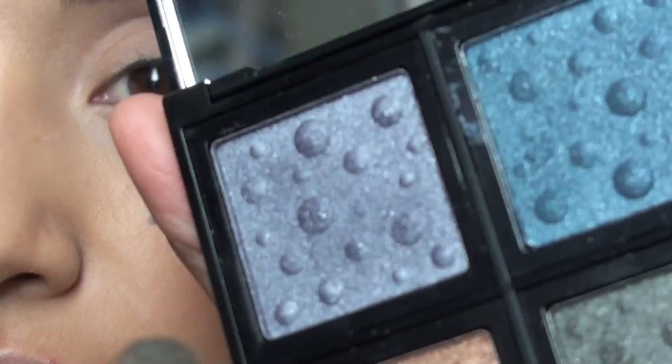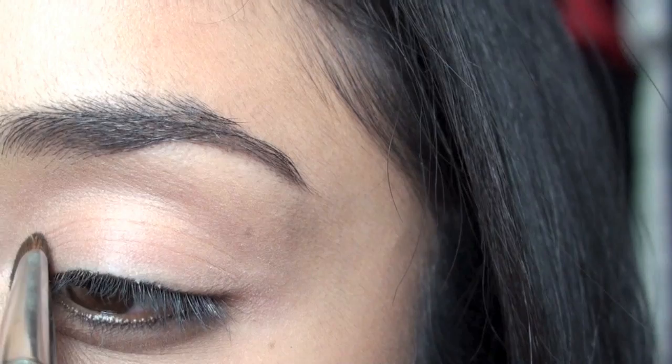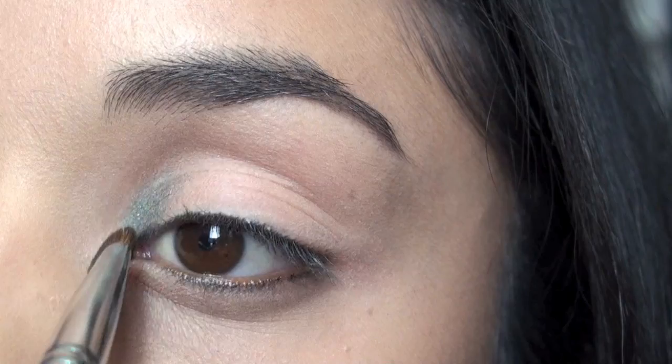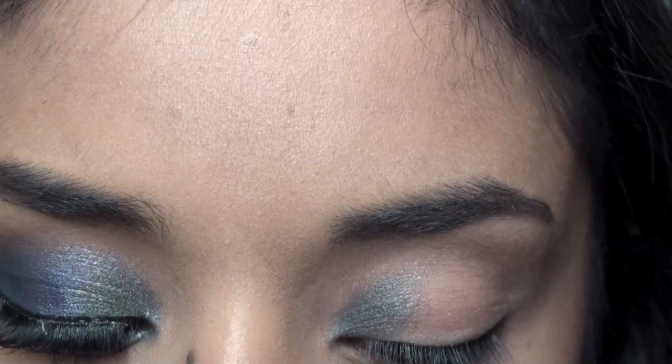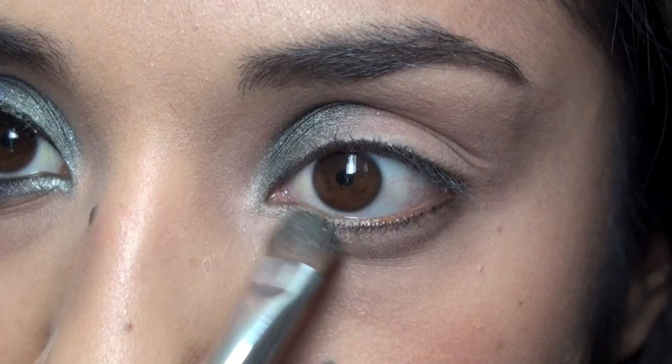I'm going to take the Sigma SS 239 and start off with the green. These are very pigmented so you want to use a small amount first before applying more. This is just going to go on the inner third of your eyelid. Make sure everything stays within the socket except for the blue, and apply some right beneath as well.